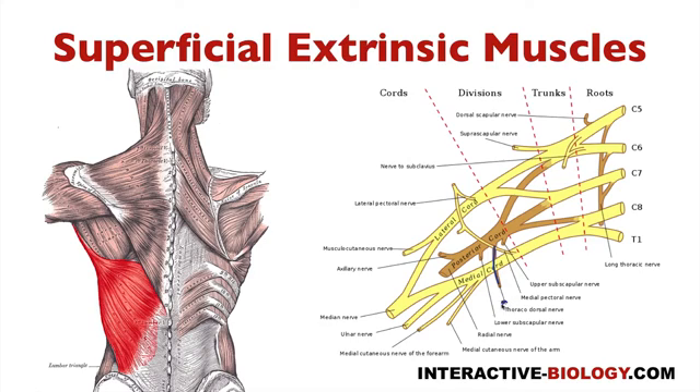And it's coming off right there between the upper and the lower subscapular nerve. So the innervation for latissimus dorsi is the thoracodorsal nerve, coming off the posterior cord.